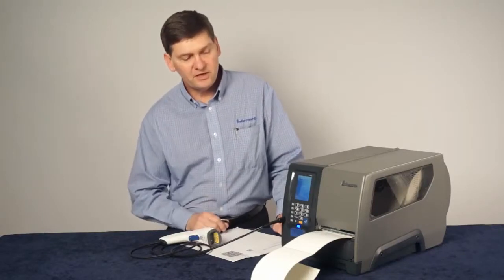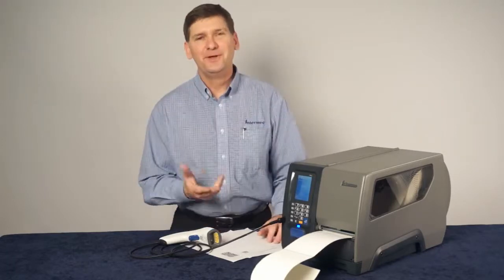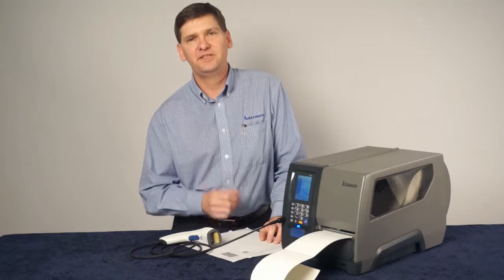And in just a few seconds we've configured the printer with no configuration software, just using a scanner. Intermec smart printers — powerful programming capabilities, simple configuration.